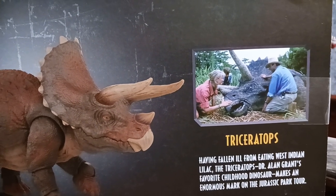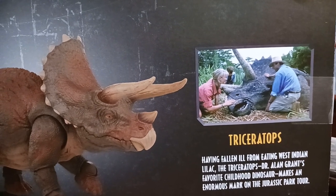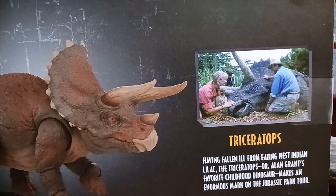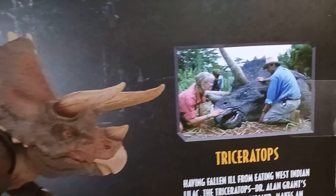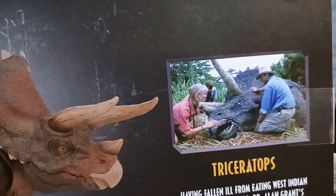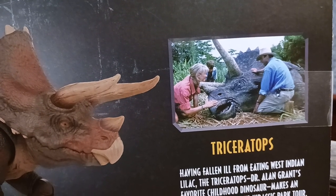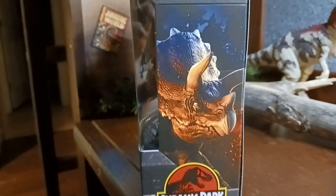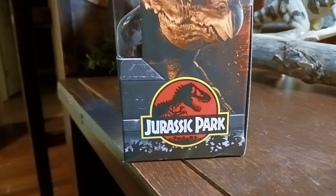Triceratops — having fallen ill from eating West Indian lilac, the Triceratops, Dr. Alan Grant's favorite childhood dinosaur, makes an enormous mark on the Jurassic Park tour. There's the image of Alan Grant, Ellie Sattler, and Tim Murphy with the sick Triceratops. On this side we have a beautiful photo of the Triceratops with a nice Jurassic Park logo with the palm trees.